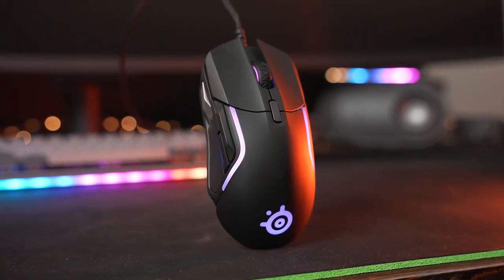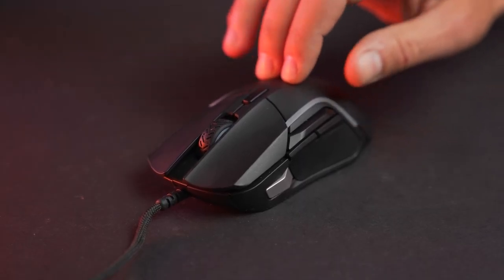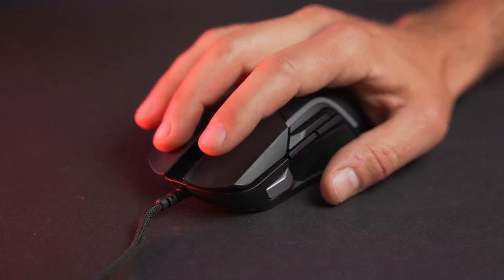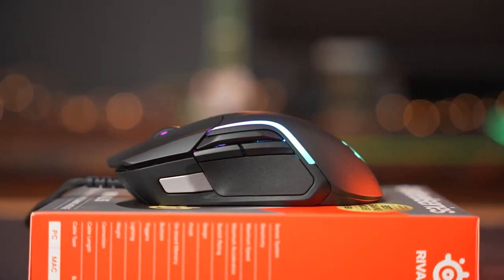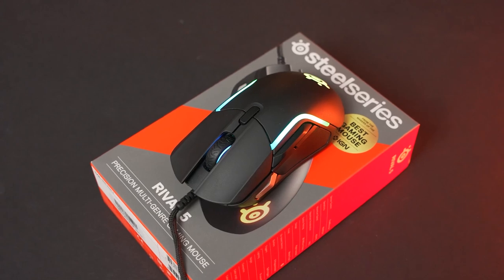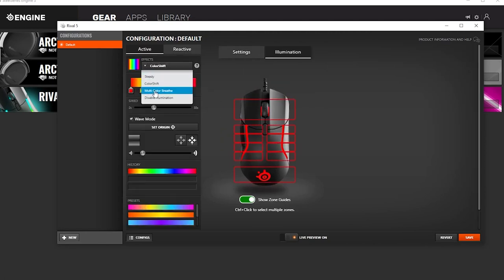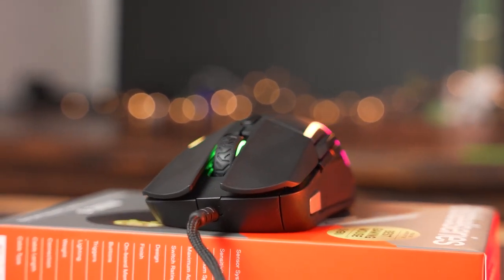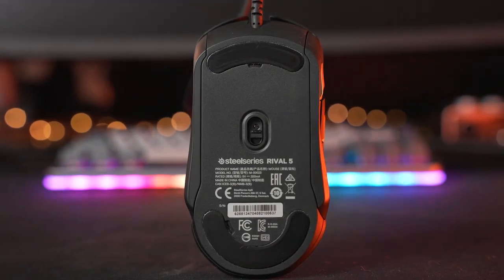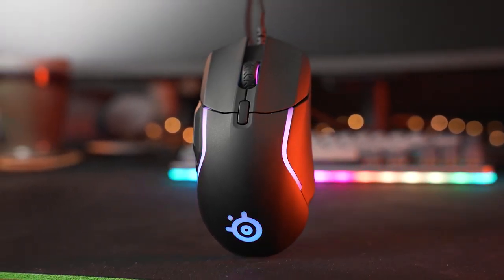The SteelSeries Rival 5 has a competitive weight of 85 grams, which is light enough to move swiftly but heavy enough to feel solid. The mouse also has a durable construction, with next-gen golden micro IP54 switches that can withstand up to 80 million clicks, and a braided cable that resists tangling and snagging. The mouse has a stunning RGB lighting system with 10 zones of illumination that you can customize with different colors and effects. You can also sync the lighting with other SteelSeries devices or compatible games, and the mouse has onboard memory that can store up to five profiles. The SteelSeries Rival 5 is a versatile gaming mouse that is precise, comfortable, lightweight, and durable, making it one of the best gaming mice you can get right now.